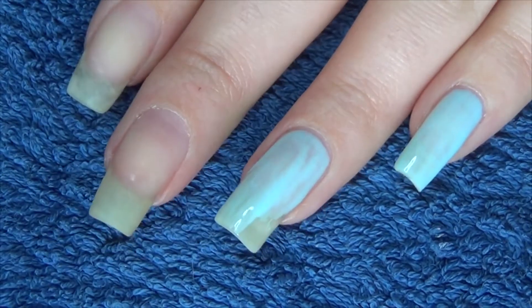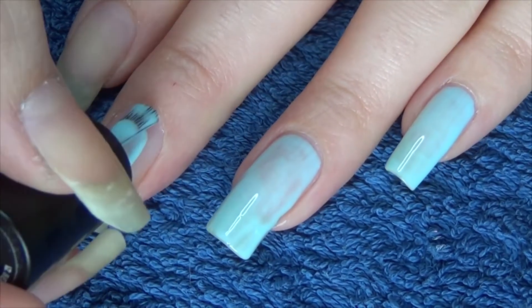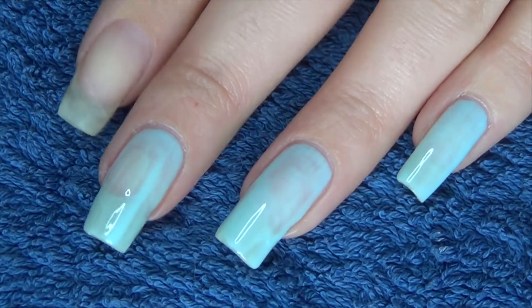First up is this pale baby blue. It's by Izz — I hope I'm saying that right — and the name of it is aptly Baby Blue.